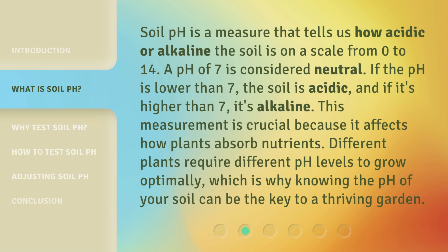Soil pH is a measure that tells us how acidic or alkaline the soil is on a scale from 0 to 14. A pH of 7 is considered neutral. If the pH is lower than 7, the soil is acidic, and if it's higher than 7, it's alkaline. This measurement is crucial because it affects how plants absorb nutrients. Different plants require different pH levels to grow optimally, which is why knowing the pH of your soil can be the key to a thriving garden.